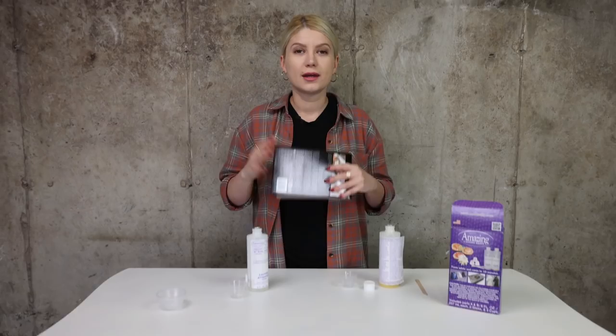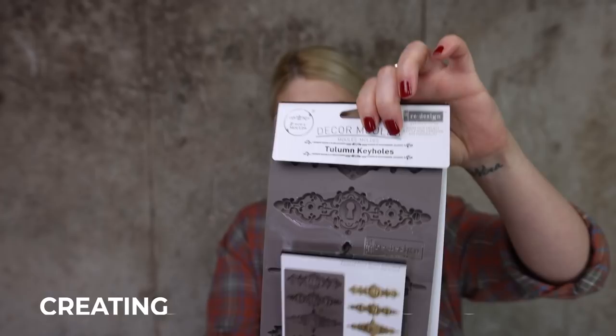Now that my piece is all clean, fixed, and primed, I can move on. I'm going to create keyhole moldings for each drawer, so I will be creating four of these. I actually like this one the best — I think it will fit the piece perfectly.